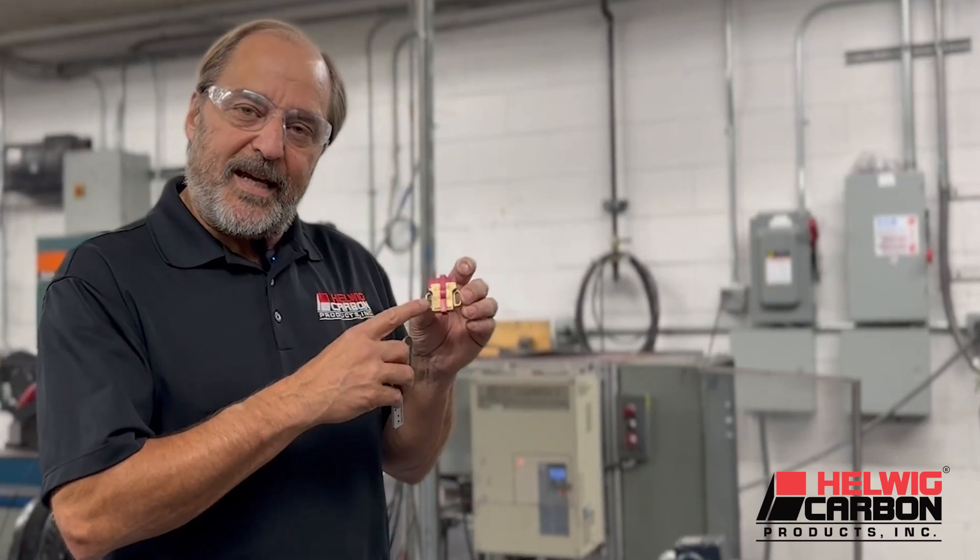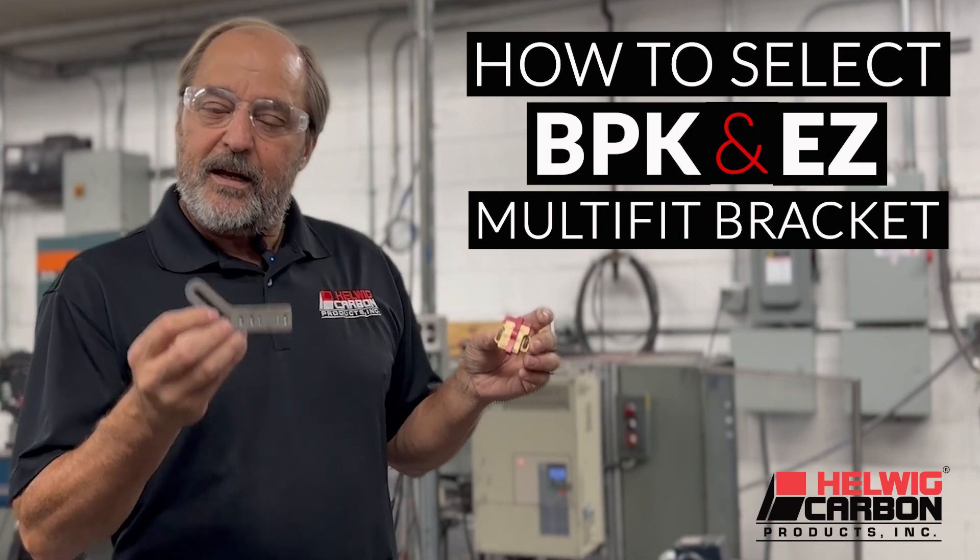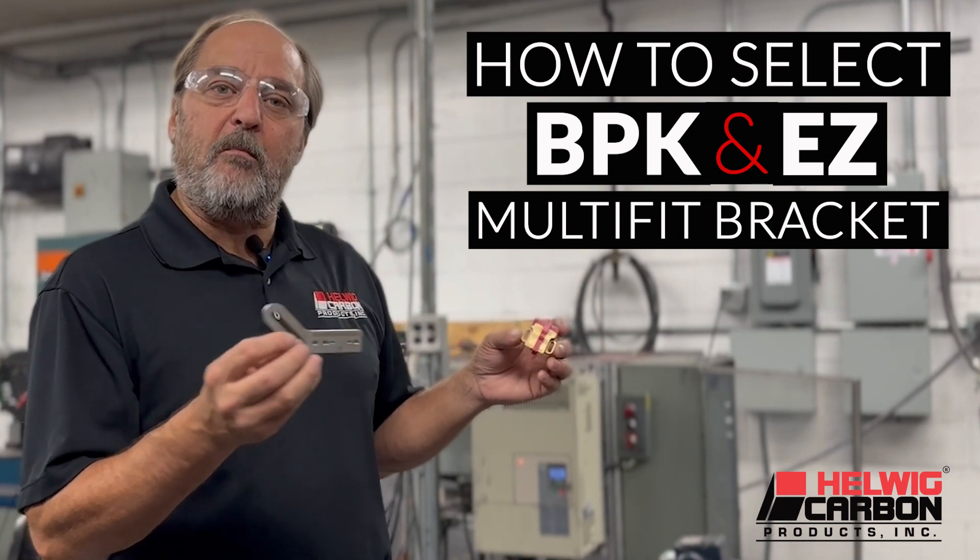We're here today to show you how easy it is to select a bearing protection kit, DPK, and an easy multi-fit bracket for your motor.